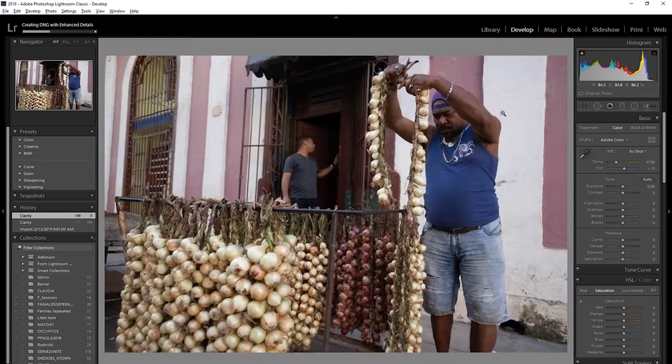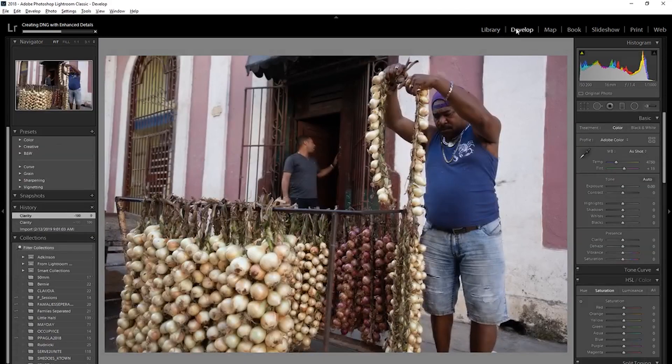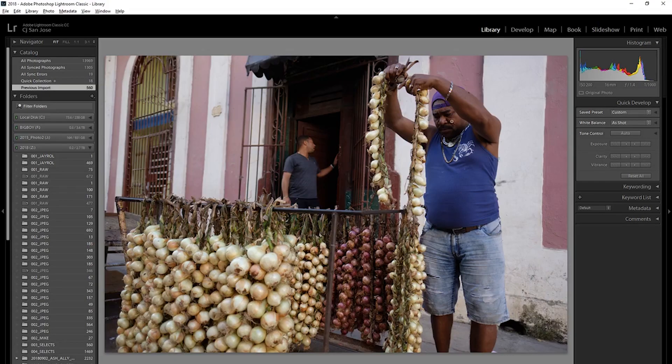It doesn't happen with every picture, which I get — not every photo needs it. That's good and bad, because you don't actually have to do it to every photo. Okay, here we go. Ready? It's been complete.